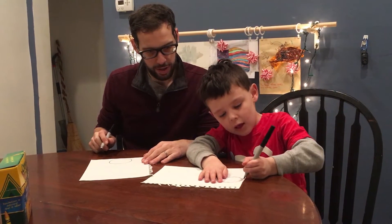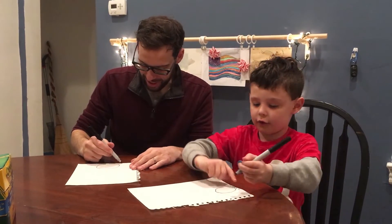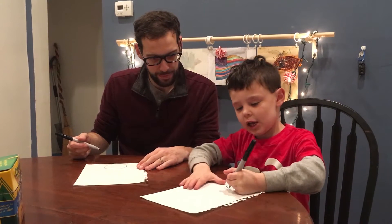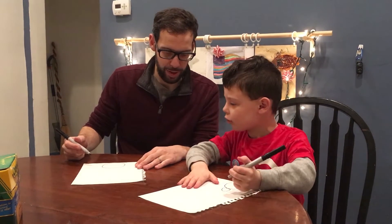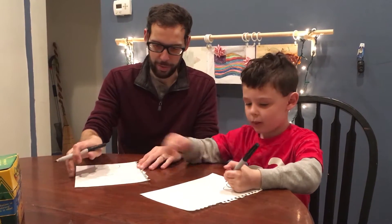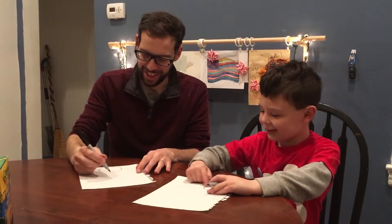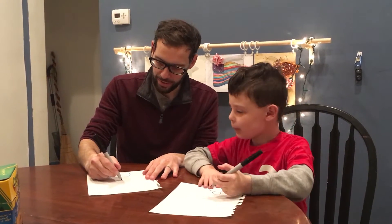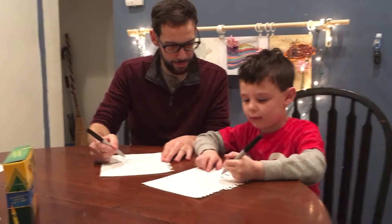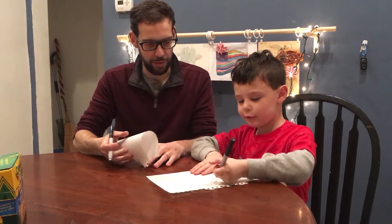And do this to look like the ground — a little squiggly line. Now do a smaller circle. Smaller circle where? On the top of this snowball. Another circle the same size, or a little smaller? A little smaller. So now I have two circles.